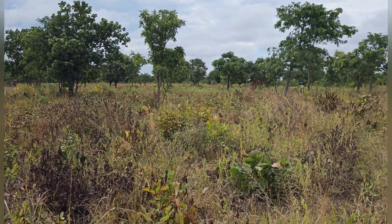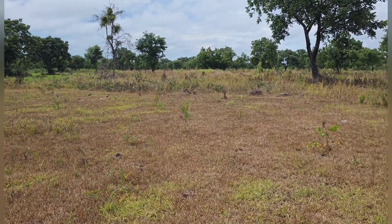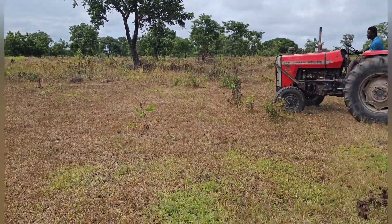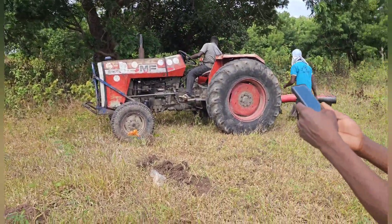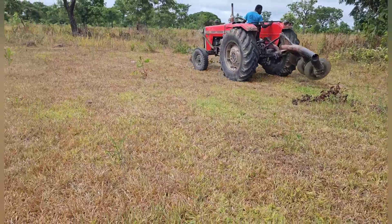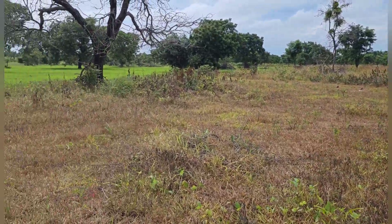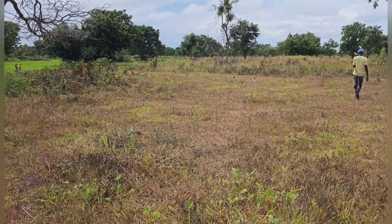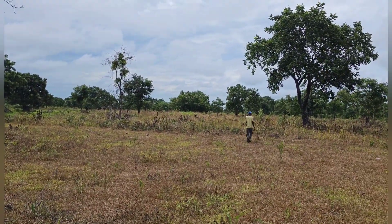This is how the land was looking when I visited the farm. Most of the trees were dying off, and it wasn't harvest time, but because my farm manager applied a herbicide known as Condemn, we applied it on the field where we plan to plant the maize.